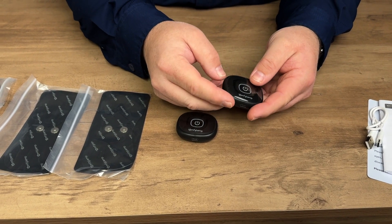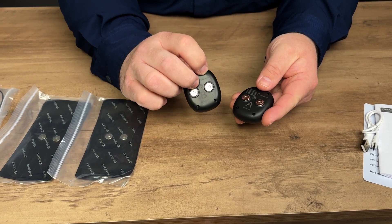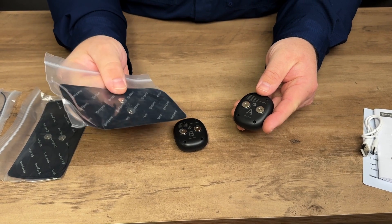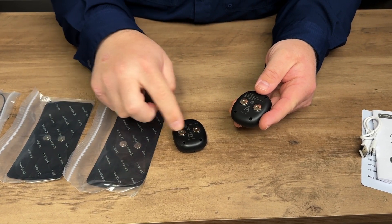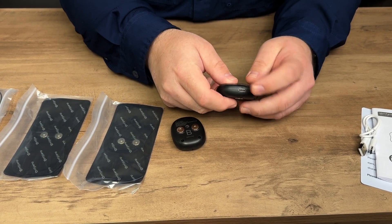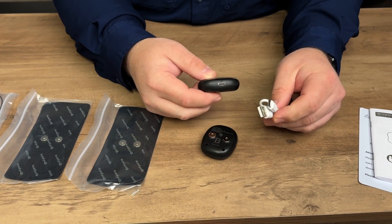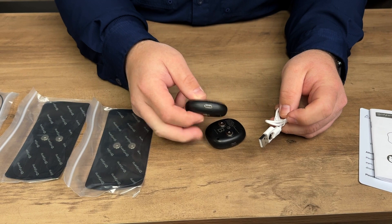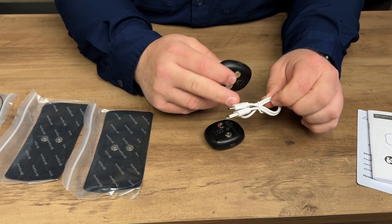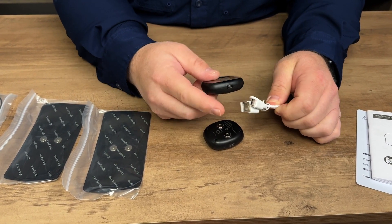This is what is called the host device. If you flip it over, you'll see one is labeled A and the other is labeled B, and they have these little snaps on the back where the electrode pads attach. These require charging via USB-C. The only downfall is it comes with one charging cable for two devices, so you'll have to charge them separately or just get another USB-C cable.